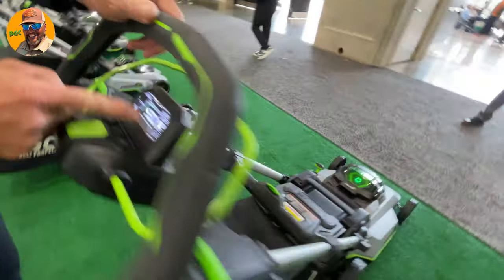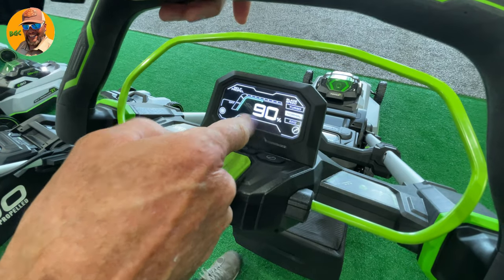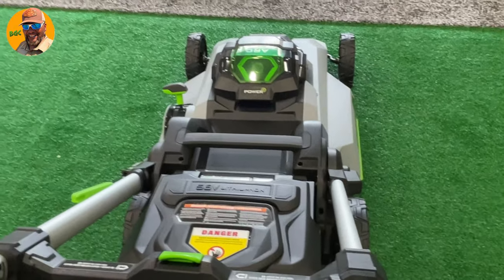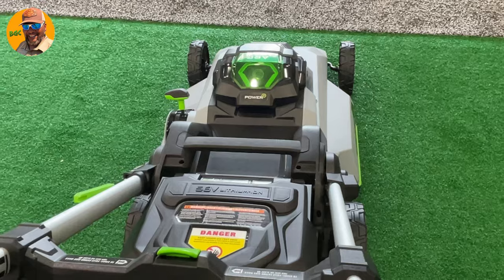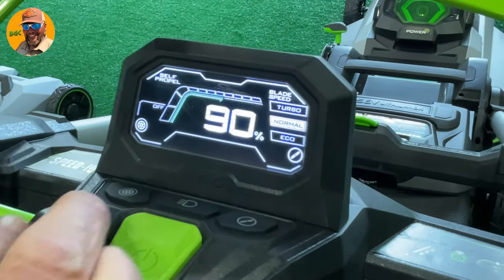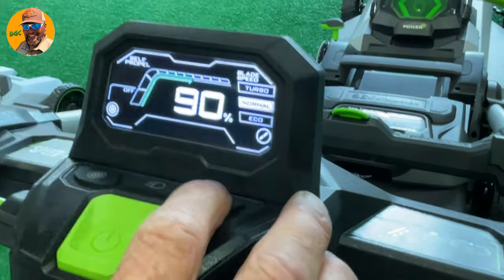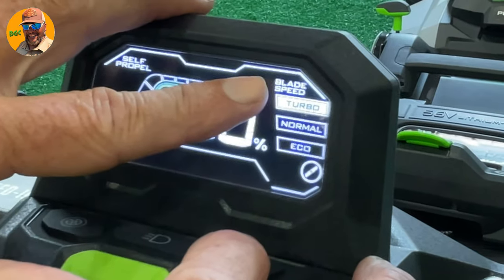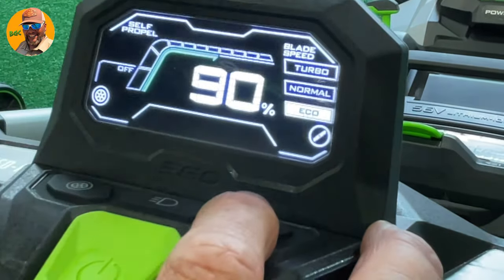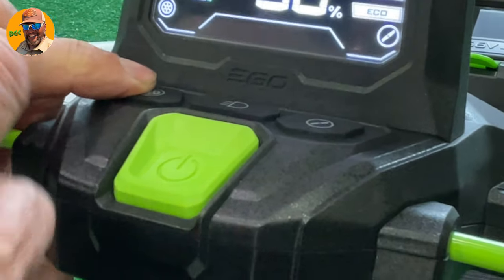Here is your feedback on the screen. Now you can see actual battery life — where before you had to look down here, which is the line of sight, and it would show bars: five bars, four bars, three bars. You'll still see that, but this gives you a numeric value so you can start making decisions about blade speed, because that's what's using most of your energy. You can go turbo if you have a lot of juice left, or eco if you want to save it and finish the job. You can also toggle self-propelled or non-self-propelled to save energy as well.